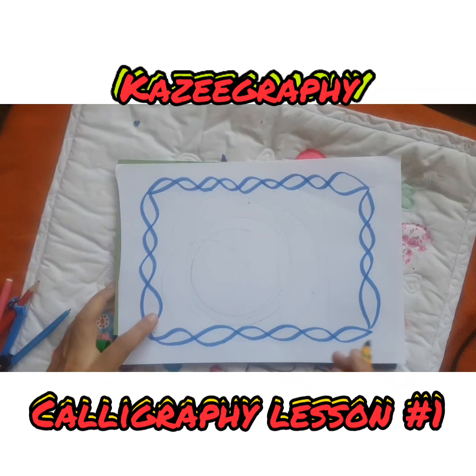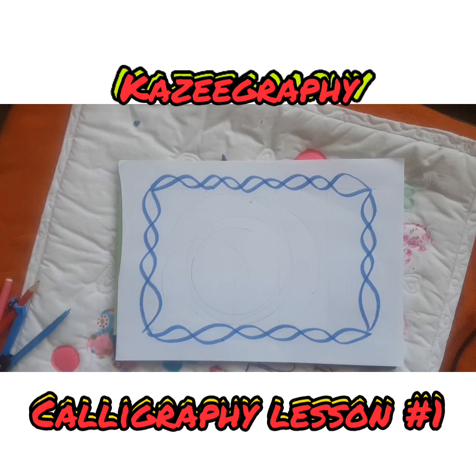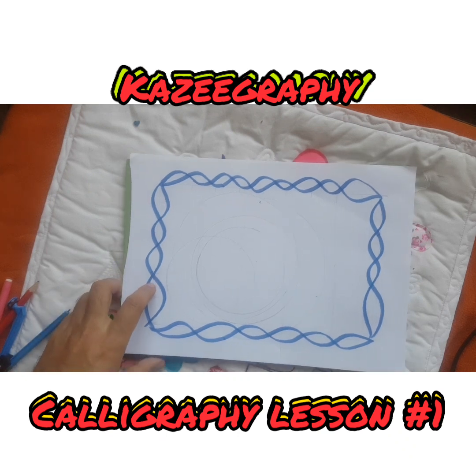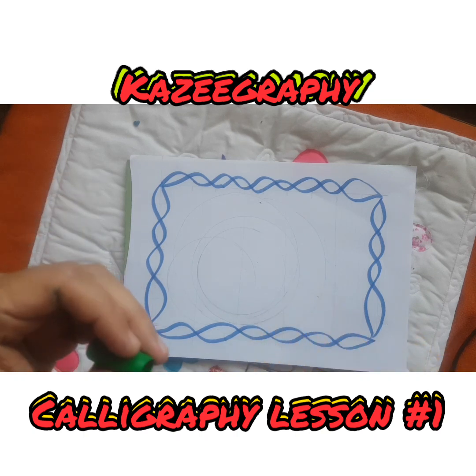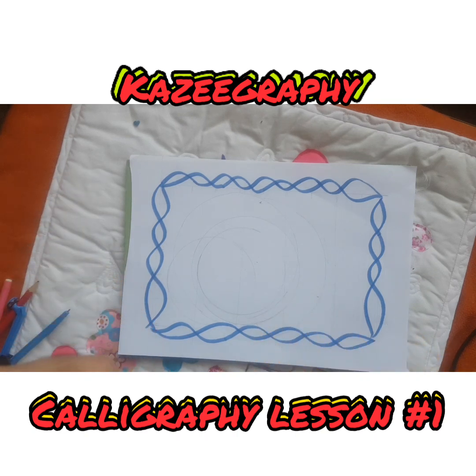Welcome to this calligraphy lesson. I've got a class in front of me as well, so I'm going to be talking to the class as well as the audience watching on YouTube. To do calligraphy, you need a chisel marker.